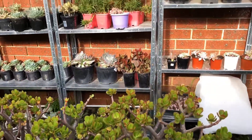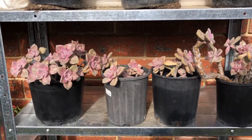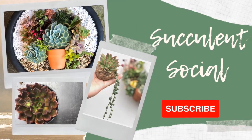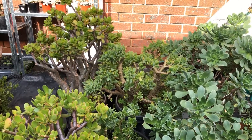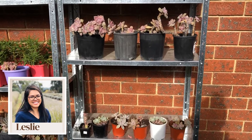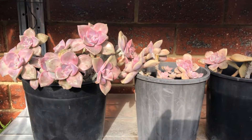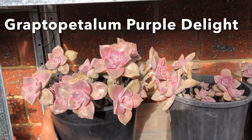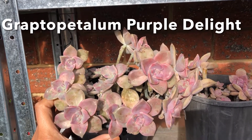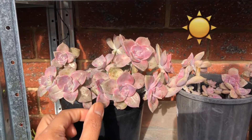Hi everyone, this is Lassie of Succulent Social. We are on this side of the garden to get this beautiful Graptopetalum Purple Delight. This part of the garden has been getting the most sun, and that is the reason why the Purple Delights are all located here — because they are big sun lover type of succulents.